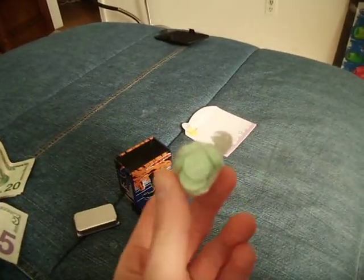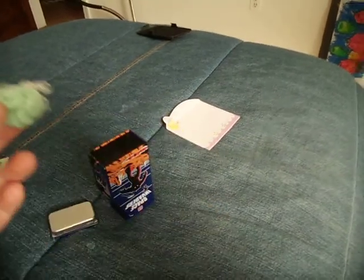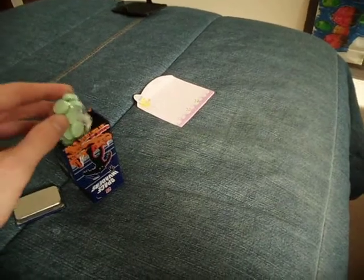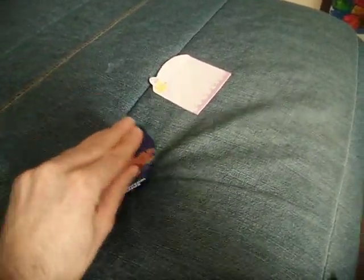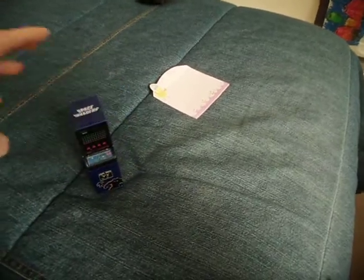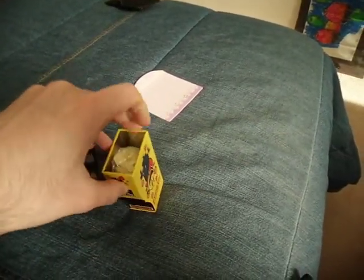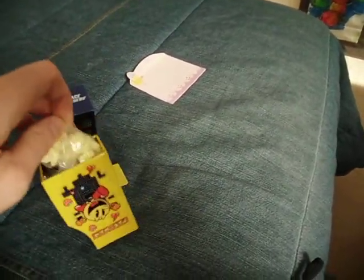It depends on the flavor. These Space Invaders candies are pretty much apple-based. You can see I've already eaten some of them. Same thing goes with the Pac-Man — you open from the bottom, and right here you've got another array of candies.